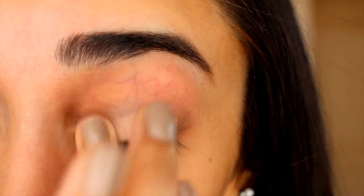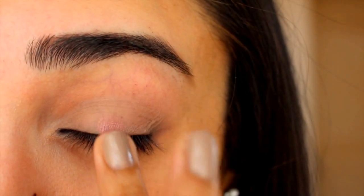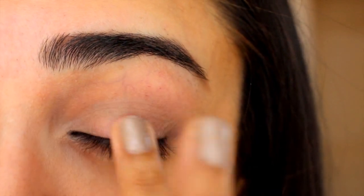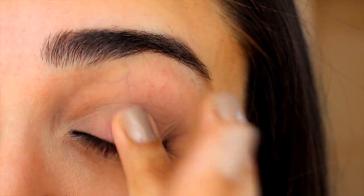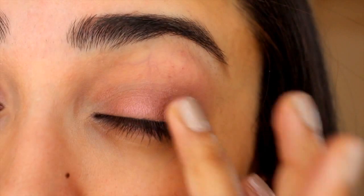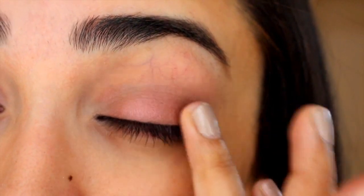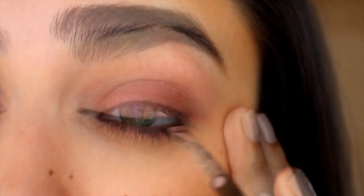And then after priming the lids, I'm just dabbing this slightly shimmery rosy shade all over the mobile lid and I'm using my fingers for this, because you don't always need to have the best brushes to create beautiful looks. Next, I'm just dabbing this dark brown shade into the outer corners — it's going to make it look like you put some effort into this look even though you really didn't.